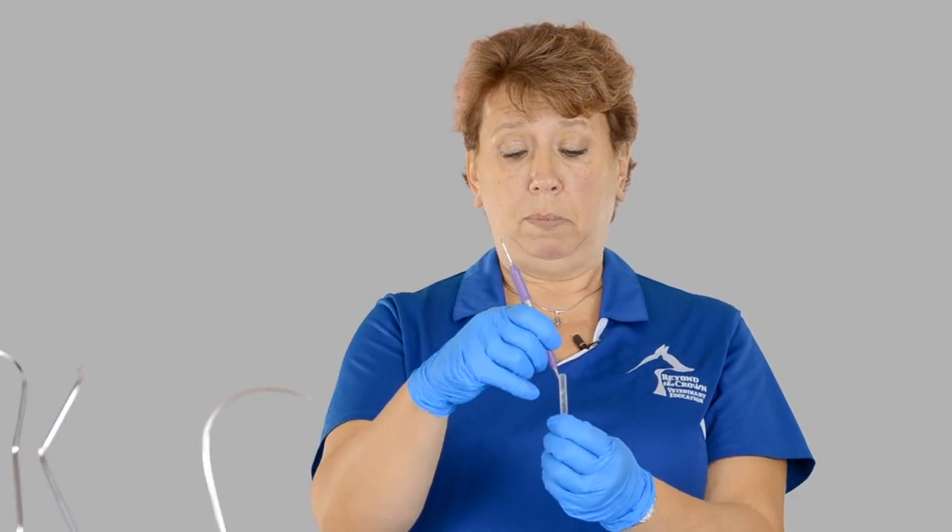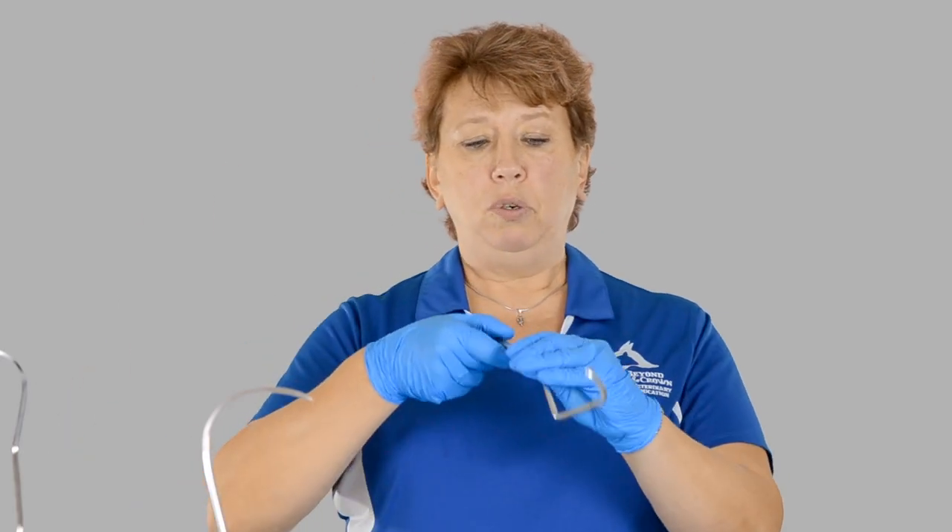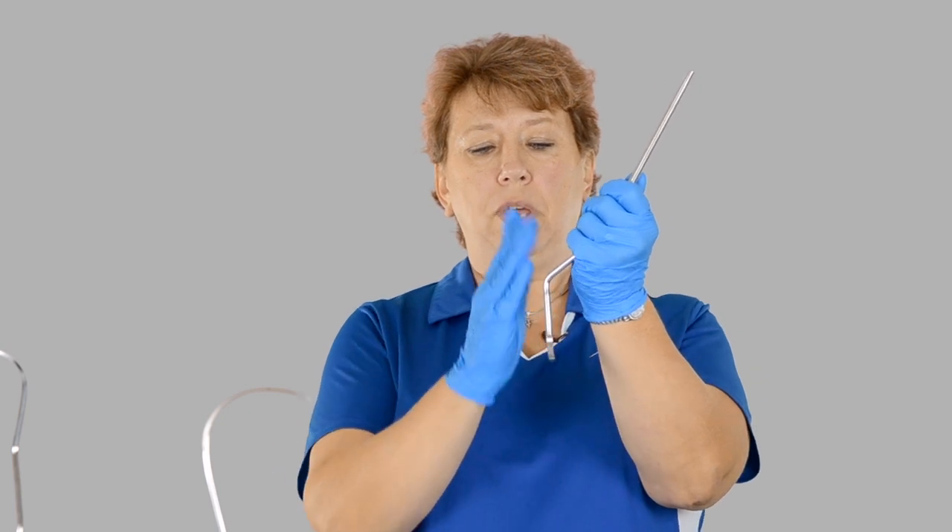Now I need to test it to make sure it's sharp. I go in there and yes, I get a good bite — my instrument is now sharpened. When it comes to sharpening curettes, most practices will have what we call a universal curette, which has two sharp sides on the working end. I'm going to hold my instrument so that my shank is at 12 o'clock again.